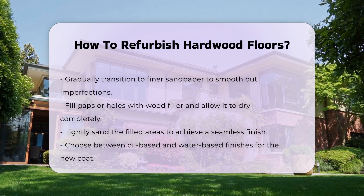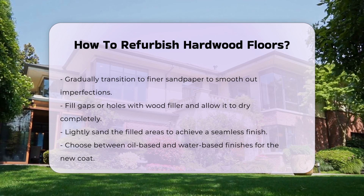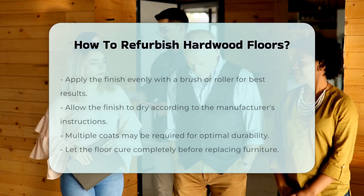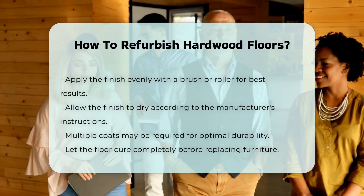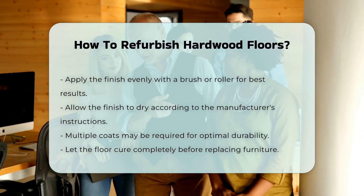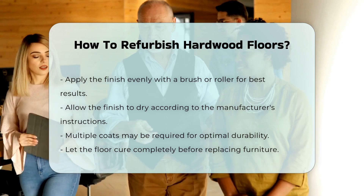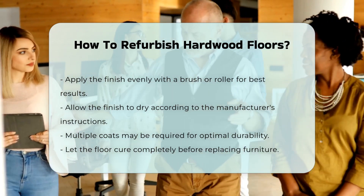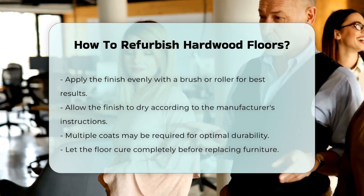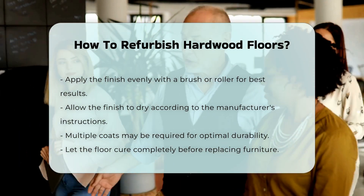Once dry, lightly sand the filled areas to ensure a seamless finish. Now it is time to apply the new finish. You can choose between oil-based and water-based finishes. Each has its own drying time and durability. Apply the finish evenly using a brush or roller. Allow the finish to dry as per the manufacturer's instructions. Multiple coats may be necessary for optimal results. Finally, let the floor cure before replacing furniture.